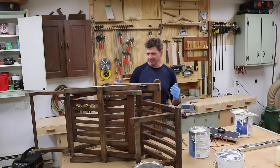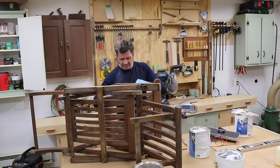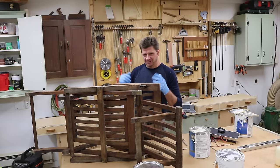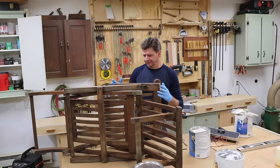So this is a broken chair. My friend dropped it by my shop — I hate when people do that. He told me it would only take five minutes to fix it, but he's a good friend, so I'm going to give him a pass.